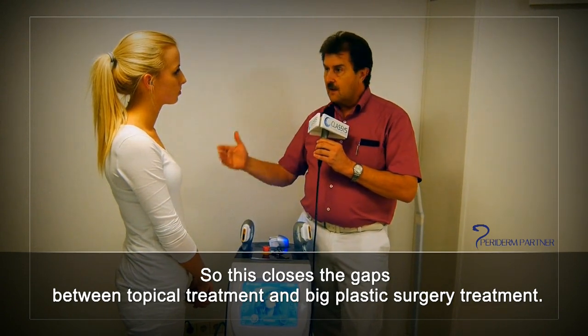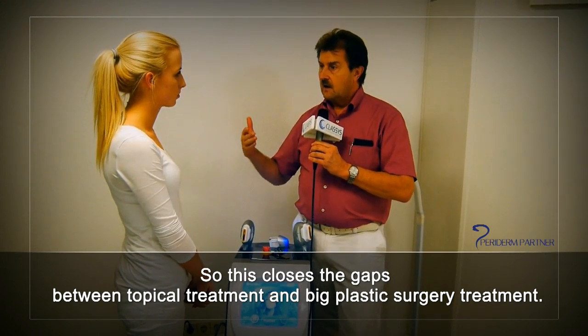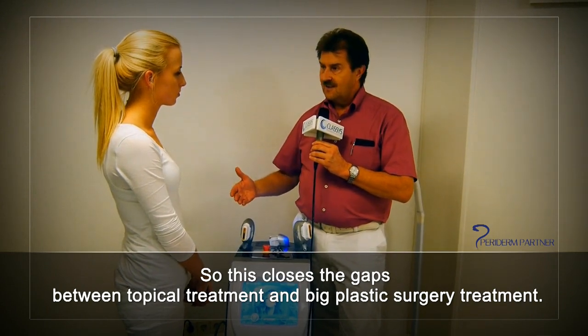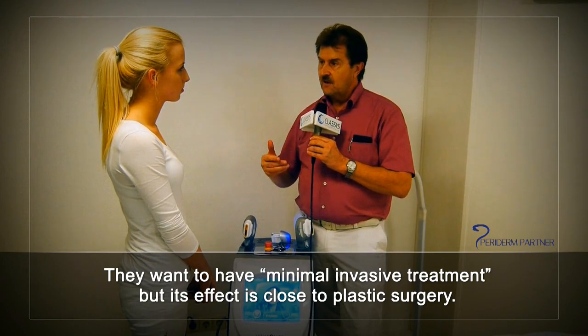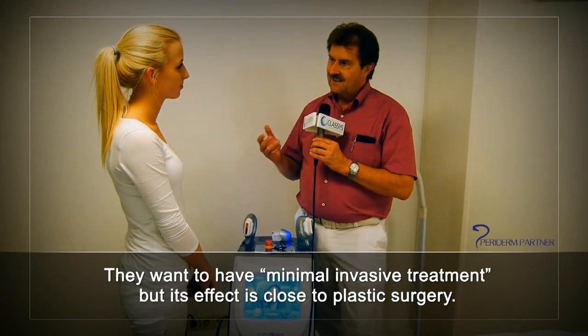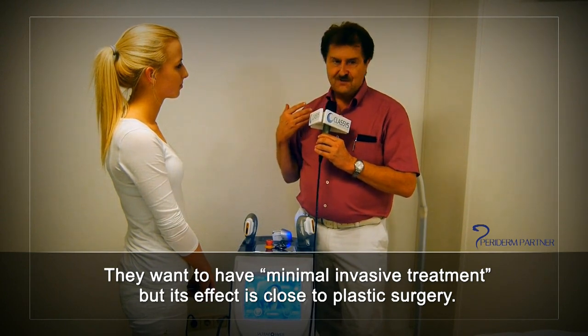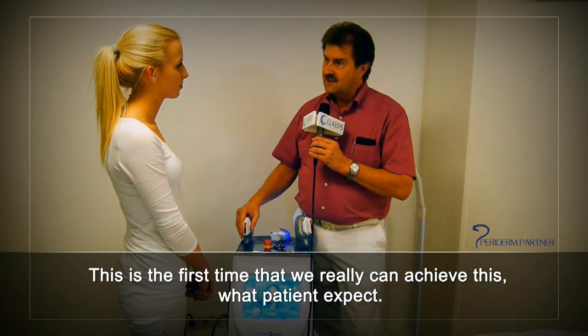This closes the gap between topical treatments and big plastic surgery, and this is what patients want. They want a minimally invasive treatment with an effect close to plastic surgery, and this is the first time we can really achieve what patients expect.